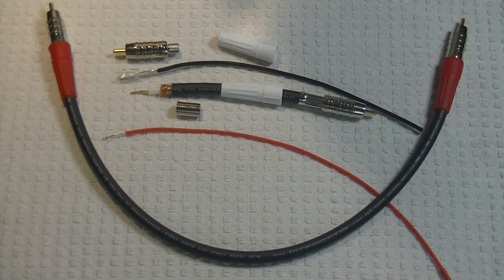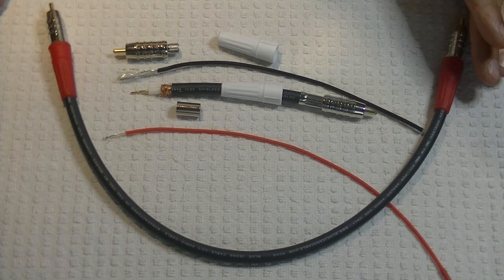Hey everyone, it's Jim from Vowels and More, an online vintage tube store. Today in Tube Lab number 101, we're going to continue our series on how to achieve great sound by taking a first look at cables.